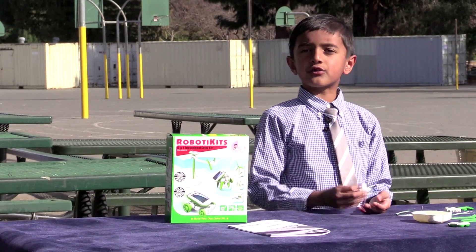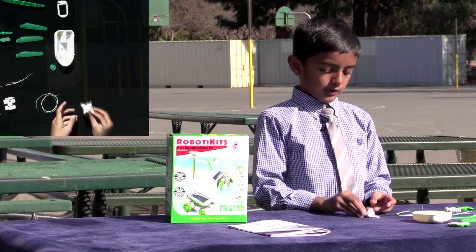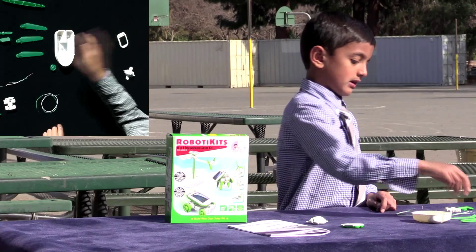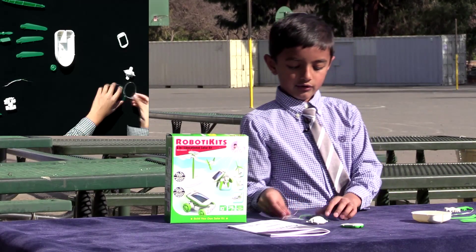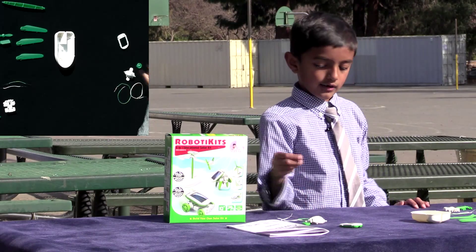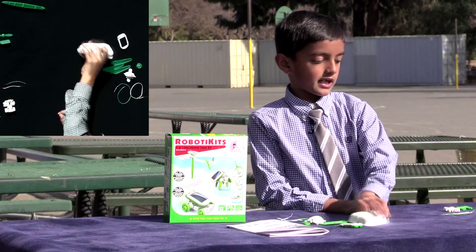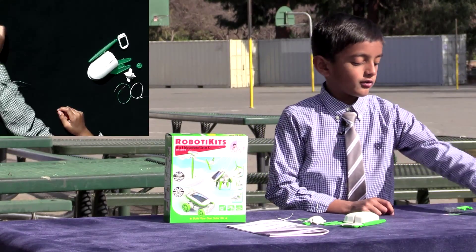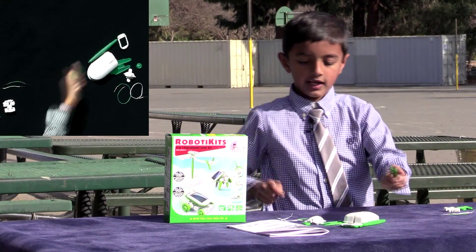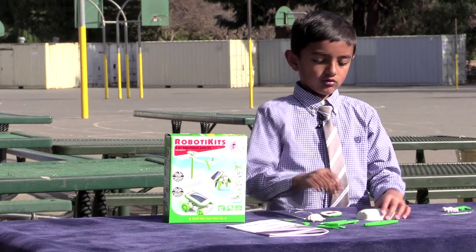Solar panels are better than just batteries. So I'm going to tell you what we need. We need a gearbox, a solar panel, two big wires — the white one and the green one — one tire, and three pedals. And this stand, which we can use later. So let's start!